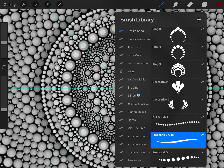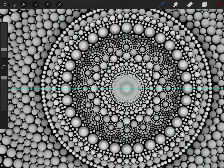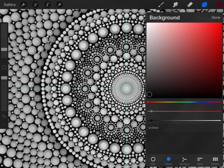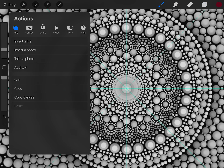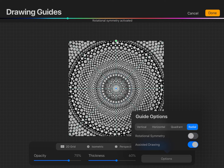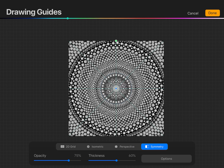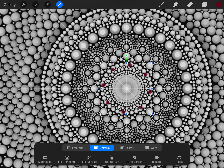Enlarge it and start with the middle dot. With this pattern you're going to need to set your drawing guide first. Set your background color to black, then go into your canvas settings and set the drawing guide. Go into symmetry and make sure all three options are checked — radio, assisted, and the other options — then hit done.